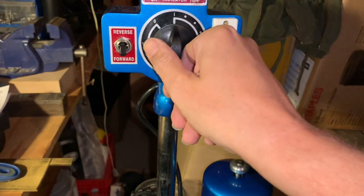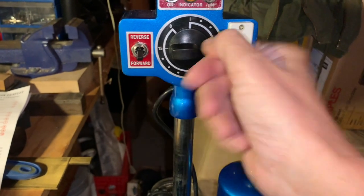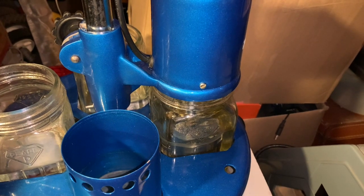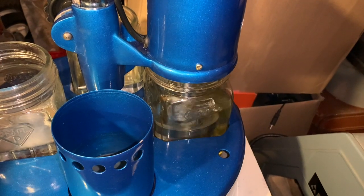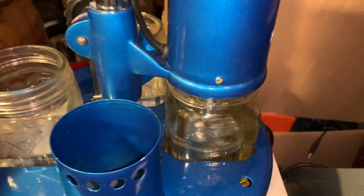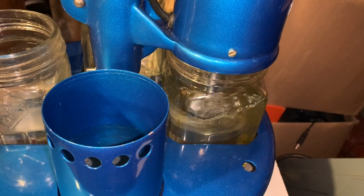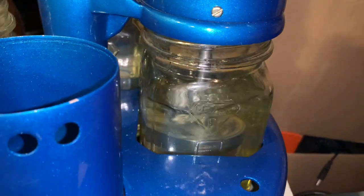I turn the speed up just a little and get some bubbles, so I dial it back — this speed is good right here. I'll leave it in for about five minutes. When the timer shuts off I pull the basket up above the liquid and spin it dry to throw off the extra liquid. There was probably a little too much liquid in the jar when I filled it — the other jars are fine.